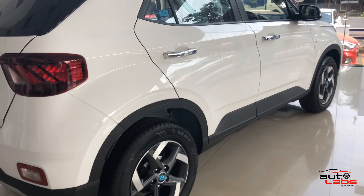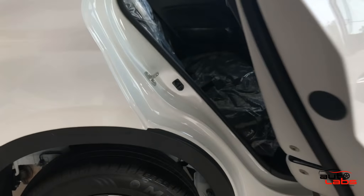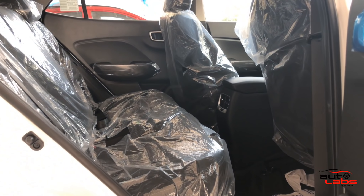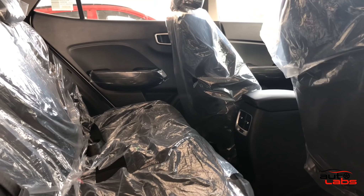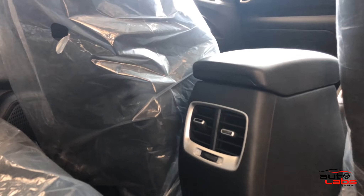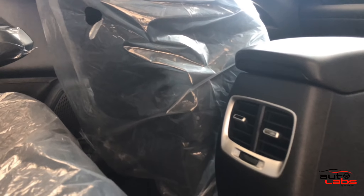The rear passenger door opens easily. You can adjust the seats to minimum and maximum positions. There is also a 12-watt socket at the rear for passengers.